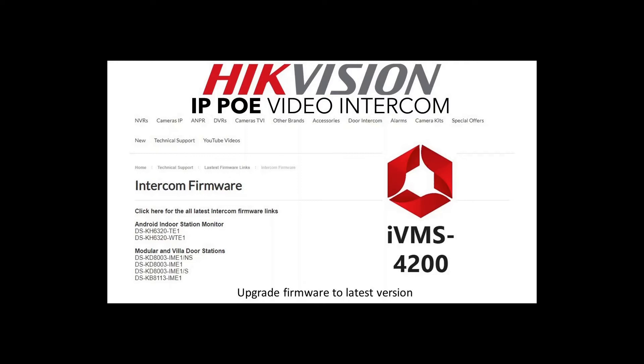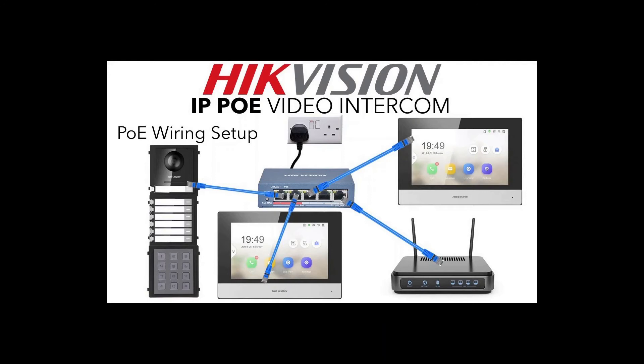You'll see all the different configurations coming up — this is how you wire the system. The POE switch is the central hub where everything connects through. The main door station connects to the hub with one cable that powers everything, including the mag lock, exit button, and additional screens. A second and third screen each connect similarly, and there's an uplink to your internet router so you can get the app on your phone and see who's at the door when you're away.